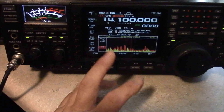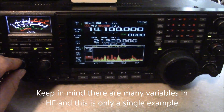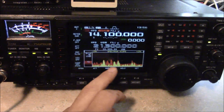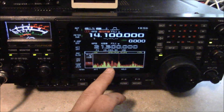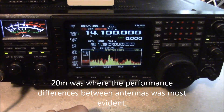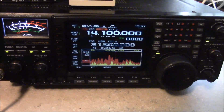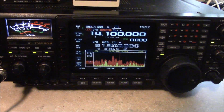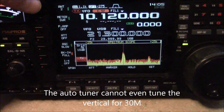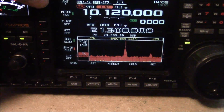We can go ahead and look at the spectrum scope here and see what our signals are like right now. This is on the wire — and now when we go to the vertical, you can see how much our signals have increased. That's the strength of having a tuned antenna that's in the ground over a resonant radial field. On the 30 meter band, you can see how strong our signal is on the wire, and how much it drops off when we go to the vertical, which is outside of the vertical's design frequency.